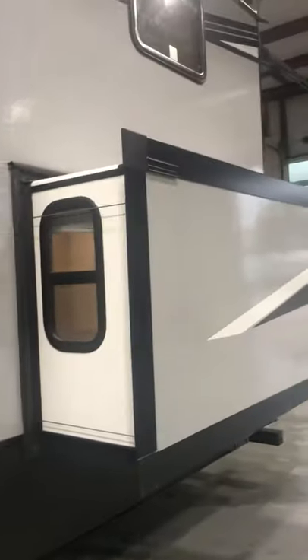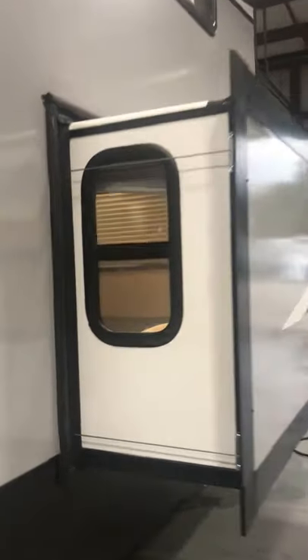Coming down behind the axle is your 50 amp service. The next slide out is your headboard to your king bed — you can see right into the bedroom right there. All these windows do open so you'll have nice cross ventilation.